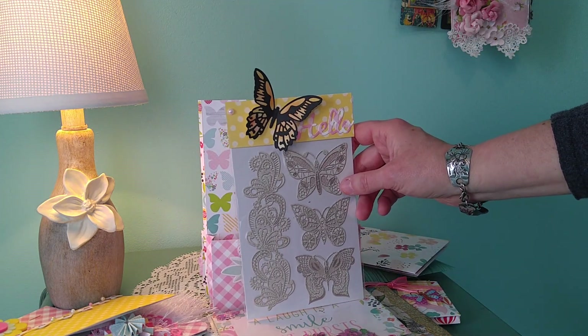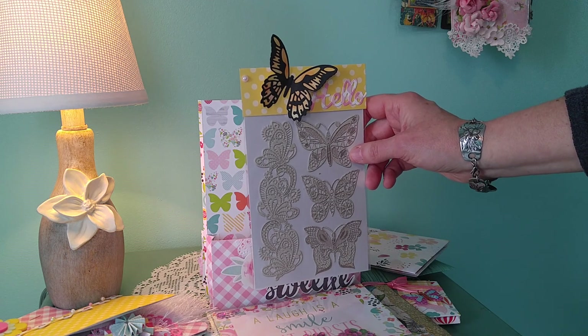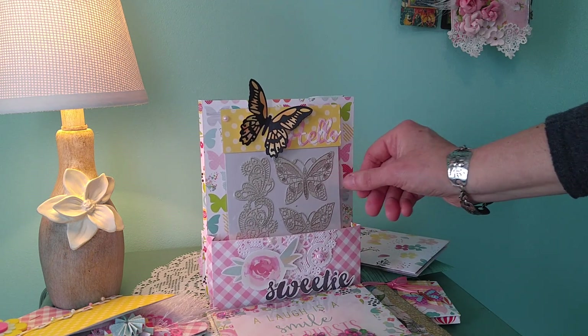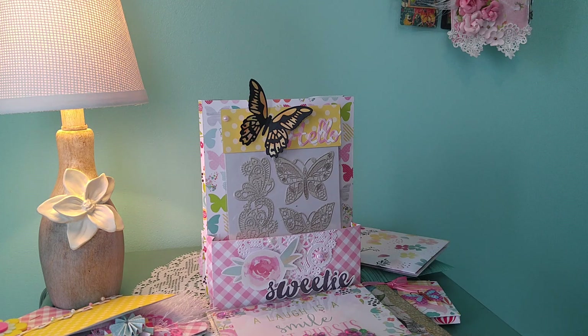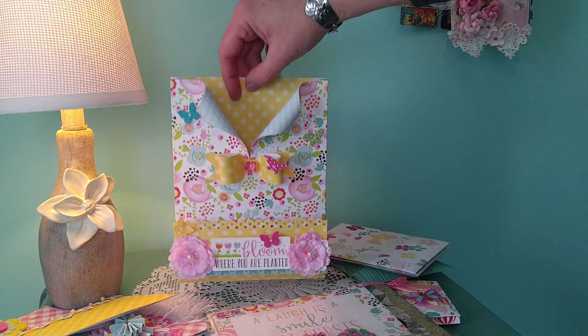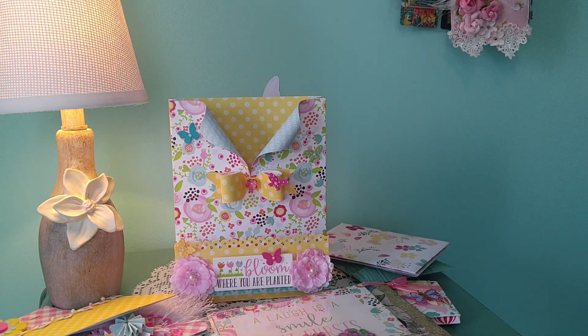Again, Dollar Tree items. The lady this is going to is in Canada — she says she really doesn't have a whole lot to work with and apparently doesn't live near any craft stores, so I'm hoping all of this will be usable to her. Thank you for watching, and if you like this and want to continue seeing videos posted, please consider subscribing. Thanks a lot.